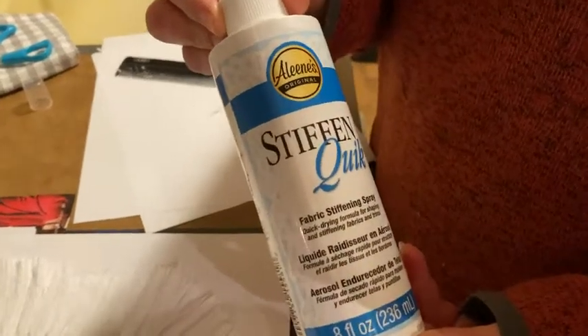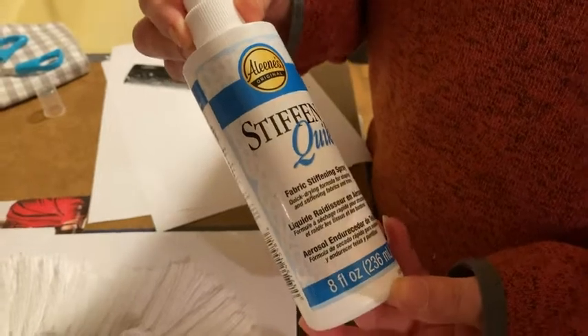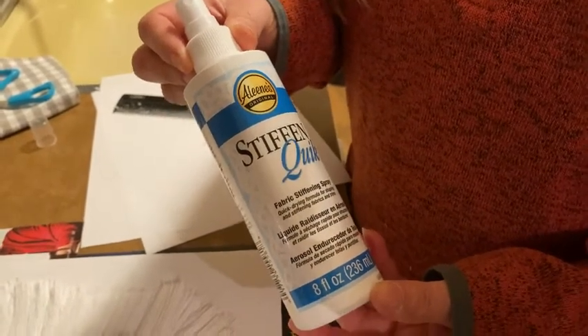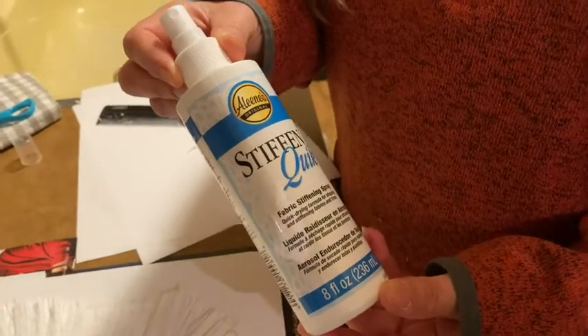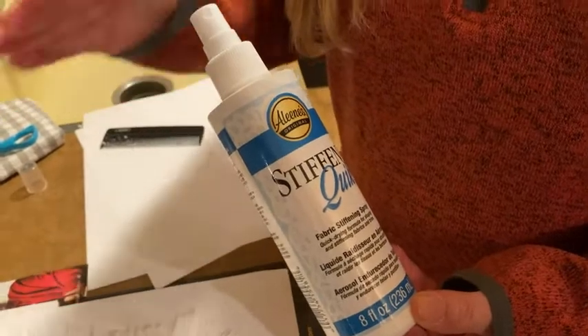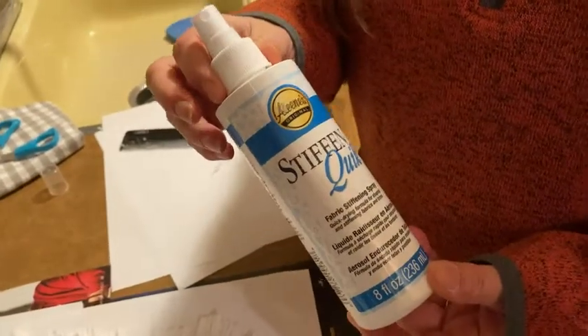Hello! I'm here to show you the Eileen's Original Stiffen Quick Fabric Stiffening Spray. You can use this on a lot of different types of fabric. Sometimes people are making a fancy dress or gown and you just need a little bit of stiffness to keep it out the way that you want it, and this is a nice product for that.